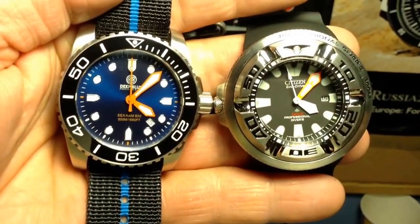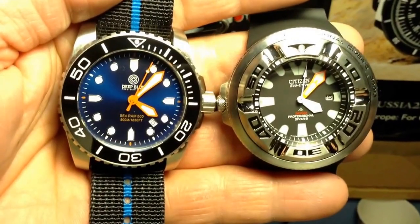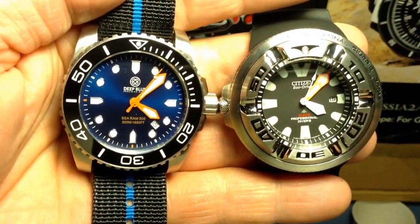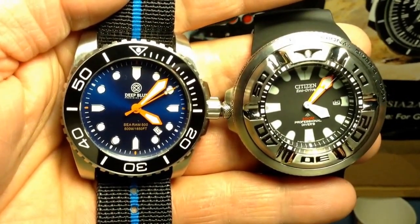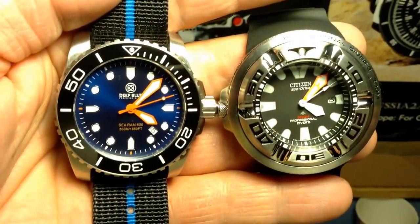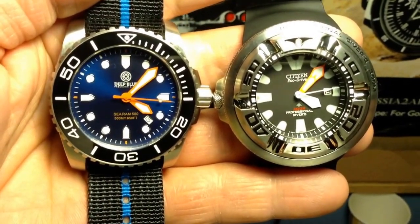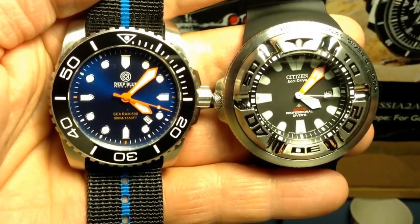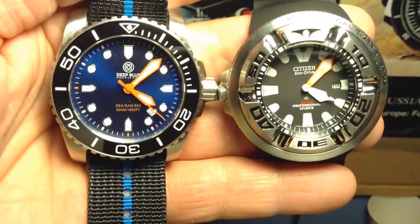Hi guys, East Coast checking in. I have two brand new divers in front of me. I'll be showing you the lume on those two: Deep Blue on the left side, model Ram 500, and Citizen Eco-Drive Diver on the right side. Both have exceptional lume, as I'll show you in a few seconds.